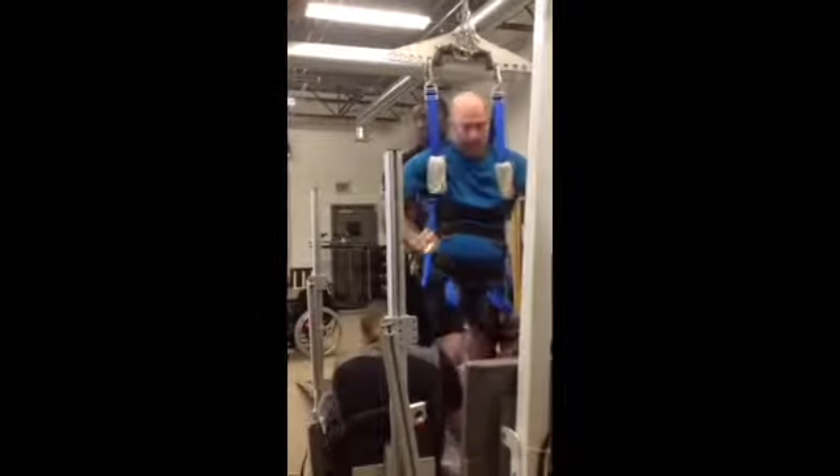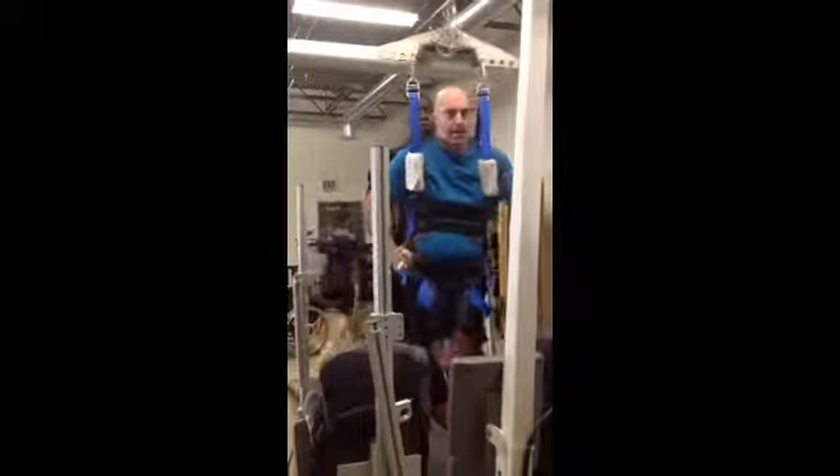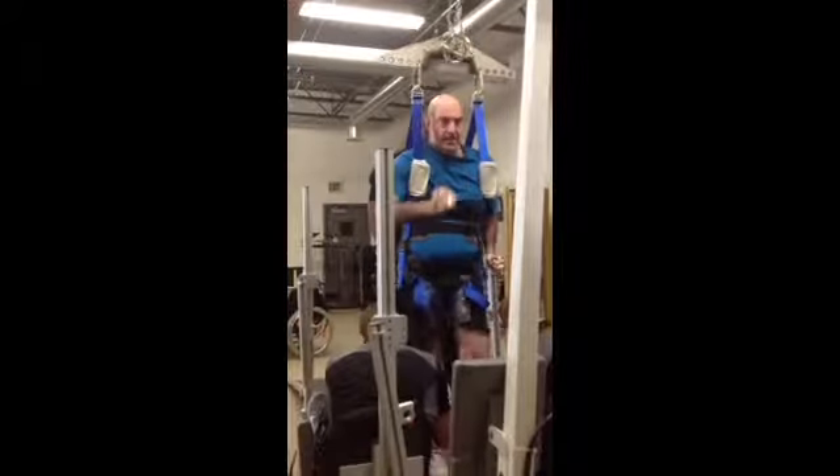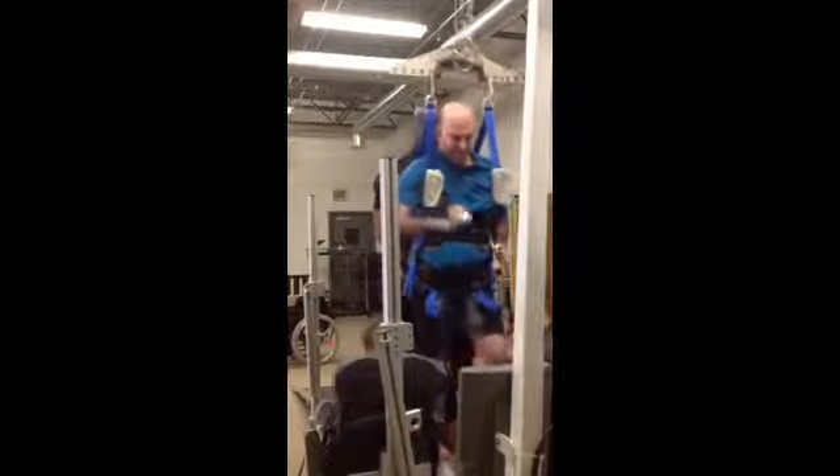Okay, the rest of the extension — do you want to start with it? Bigger step, come on. Dogging and extension.